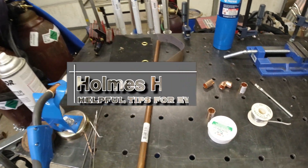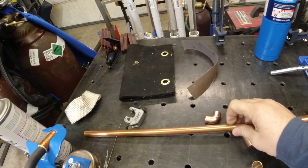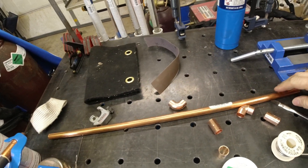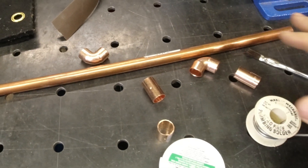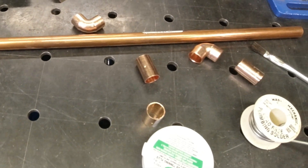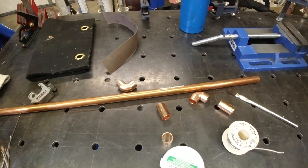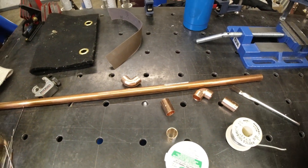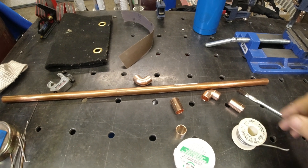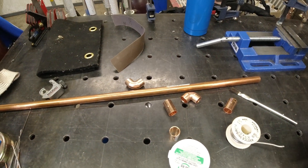Today on Homes How Do I, we're going to solve the issue of how to sweat copper pipe — how to solder it together if you have to replace a faucet, replace a section of pipe, or repair something. Maybe a line froze and you have to take out a section and put it back in. We'll cover how to put all these connectors back together.